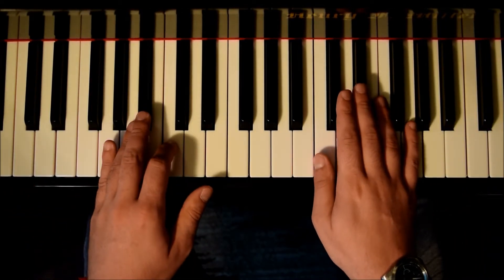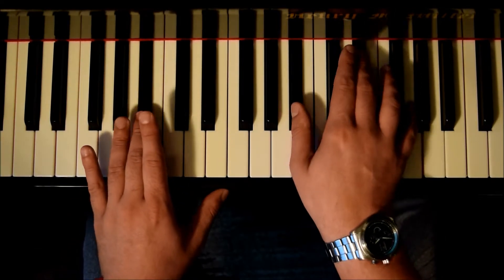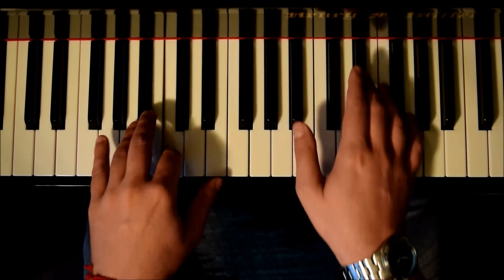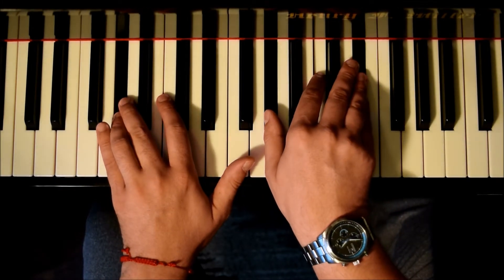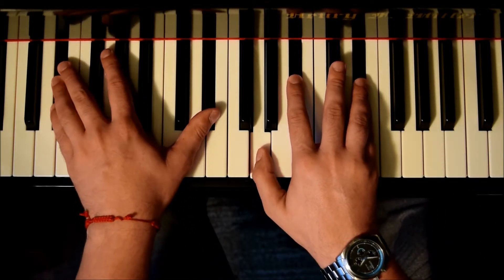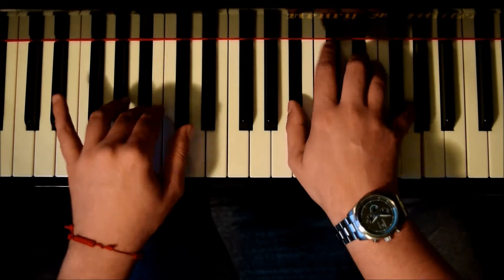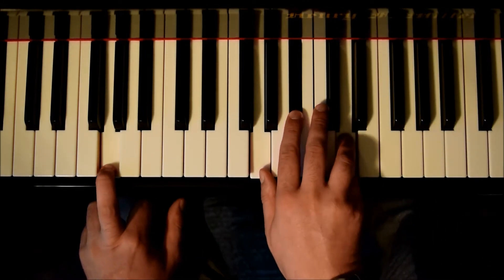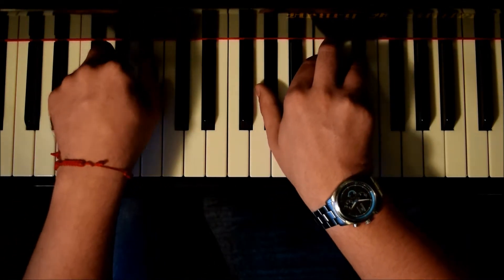After C-minor we're going to do a variation of E-flat which will have a B-flat on the bass, E-flat, E-flat and G. So C-minor, E-flat, and then A-flat - same one we played before. To this we're going to add another one, a G-minor, one beat only. Then we go back to A-flat. And that's the introduction.